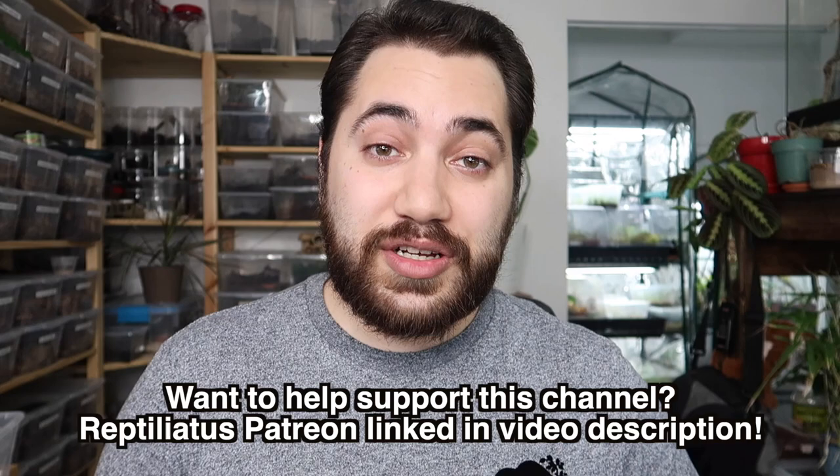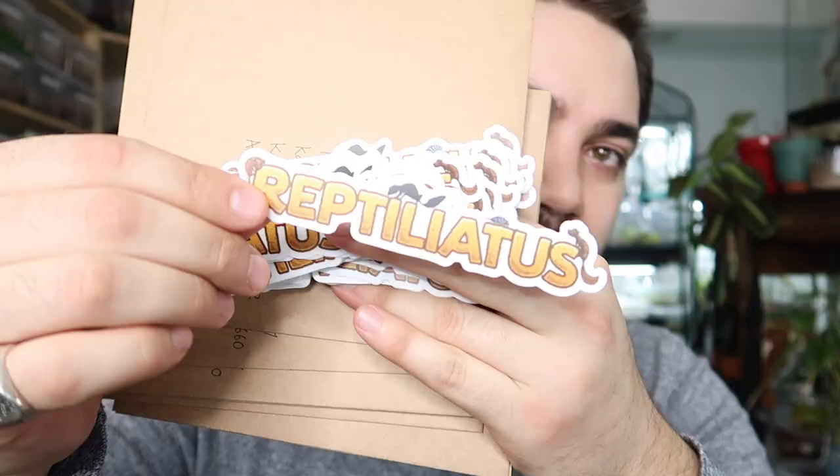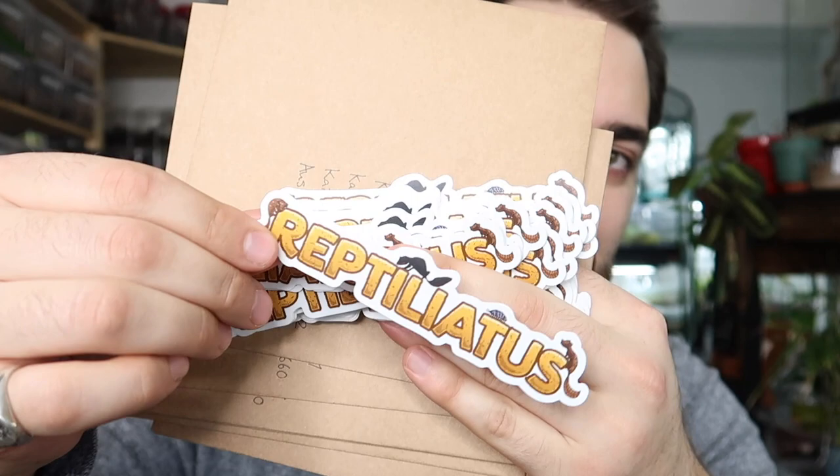Thank you so much for your added support. For those of you in the five dollar tier and up, I have personal thank you letters going out this week, so you should be getting those in the next few weeks. I got a bunch of stickers made with the Reptiliadis logo, which is a lot of fun. I hope you're going to enjoy the letters — fair warning, my writing really sucks.